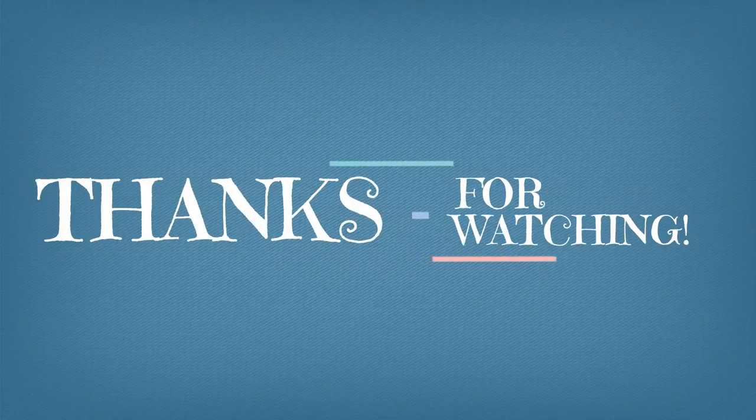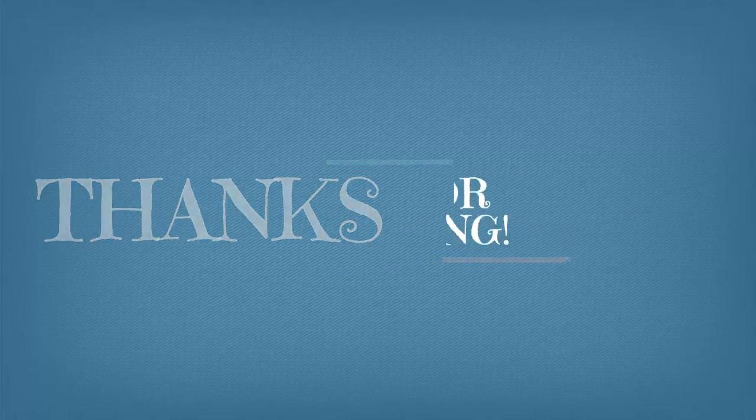Thank you so much for joining me today. If you like this video, please give it a big thumbs up and don't forget to subscribe if you're not already. And if you are subscribed, please hit that bell notification so you know every time I upload a video. Thanks for watching and I'll see you next time. Bye!